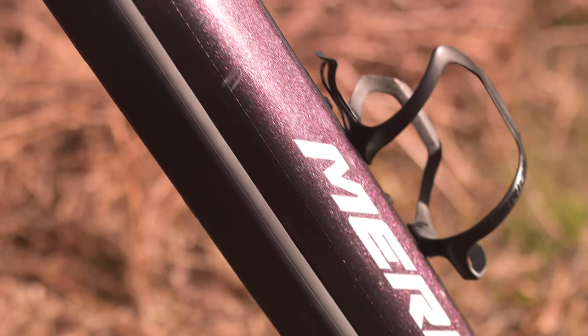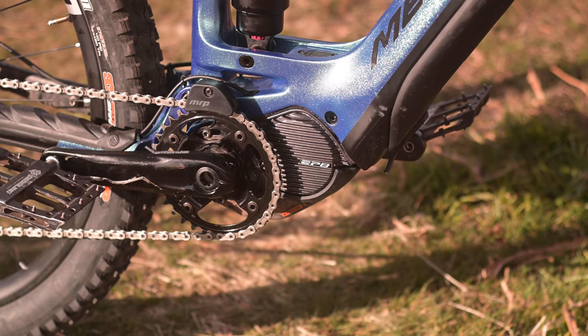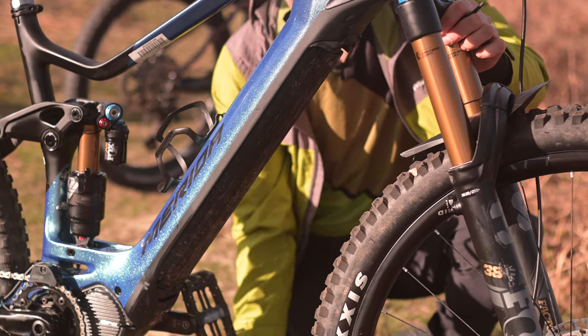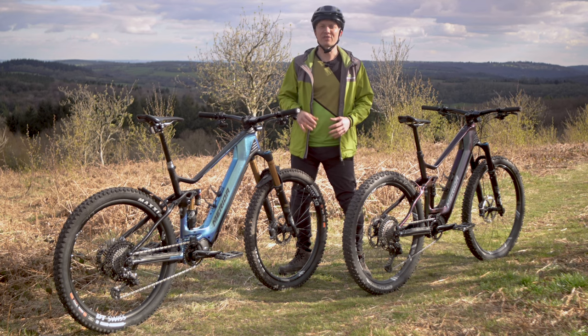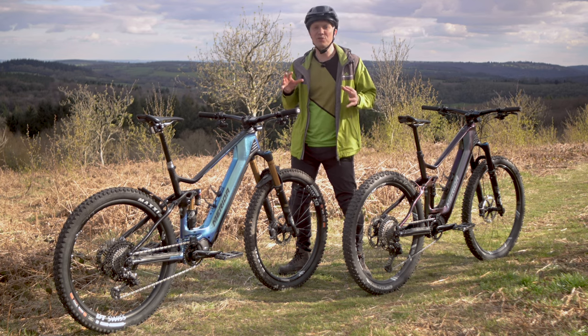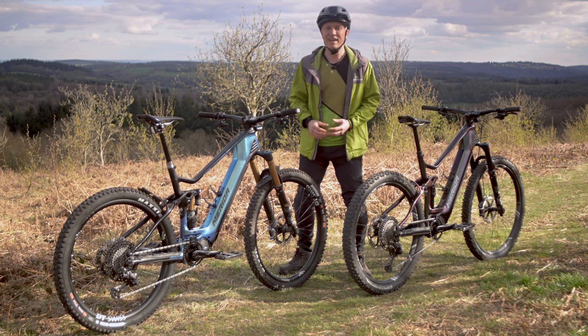First up, let's cover what these bikes have in common, well besides the lovely sparkly paint jobs. Like all Merida E-Mountain bikes, they use a natural feeling Shimano pedal assist drive system with a high capacity internal battery hidden away in the down tube. In the case of the EP8 system fitted to both of these bikes, that means a substantial 85 newton meters of extra torque on top of whatever you're putting out.